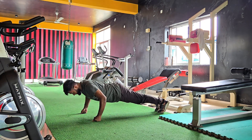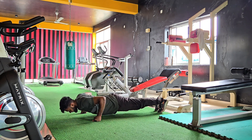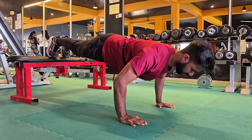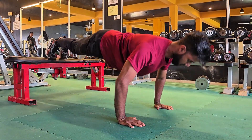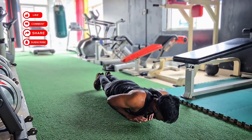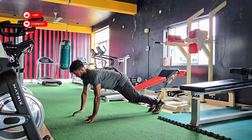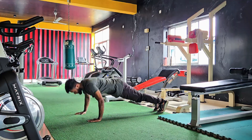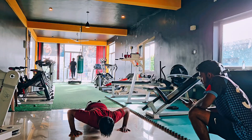Feel like you've mastered regular push-ups? Good — now it's time to level up. Try these three muscle-boosting variations: decline push-ups to target your upper chest and shoulders, diamond push-ups to build serious tricep strength, and plyometric push-ups to develop explosive power and activate fast-twitch muscle fibers. That's how you break plateaus and keep making gains.